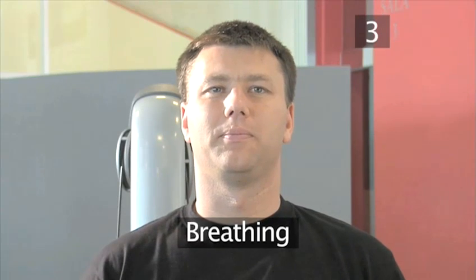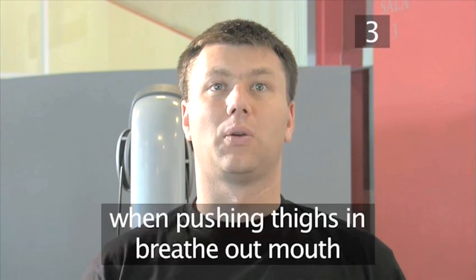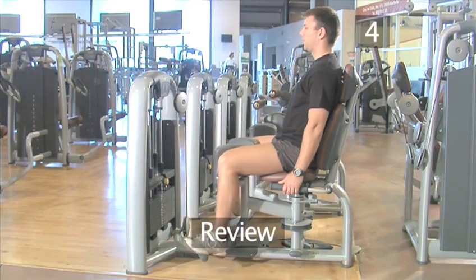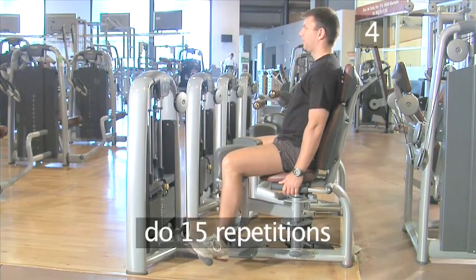Step three, breathing. While you move the pads outward, you need to breathe in through your nose. And then, when you push the inner thigh into the first position, you need to breathe out through your mouth. Step four, review. Once you're familiar with the exercise, you should do this exercise for 15 repetitions to complete the workout.